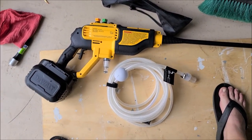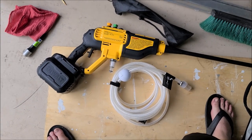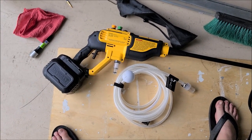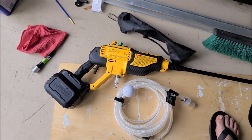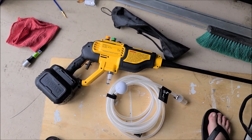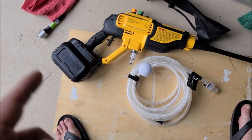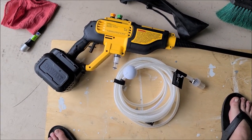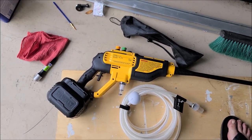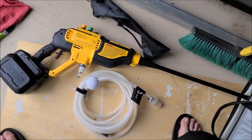I wouldn't trade in my rinseless method — the Gary Dean wash method — whether you're doing traditional or rinseless. I wouldn't trade it to use this thing over a regular pressure washer. If you're in a pinch, it's awesome. But if you need to just hose something down, it works great for that. I feel like it's going to be a real game changer for wheels that are really heavily caked on with brake dust.